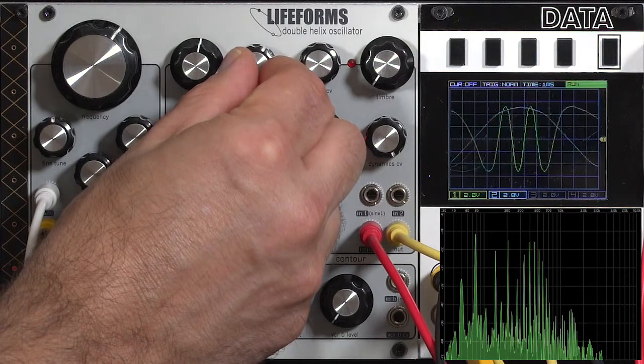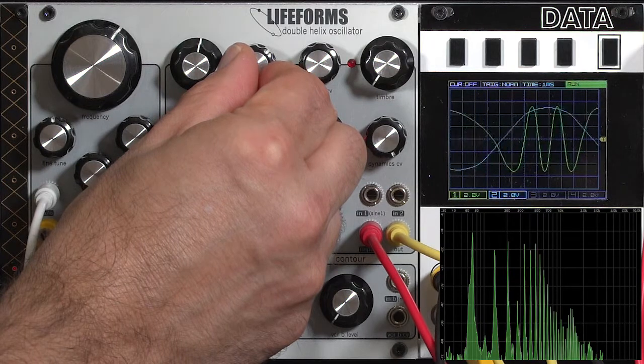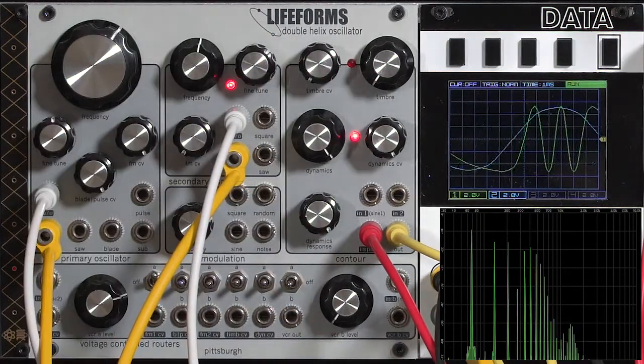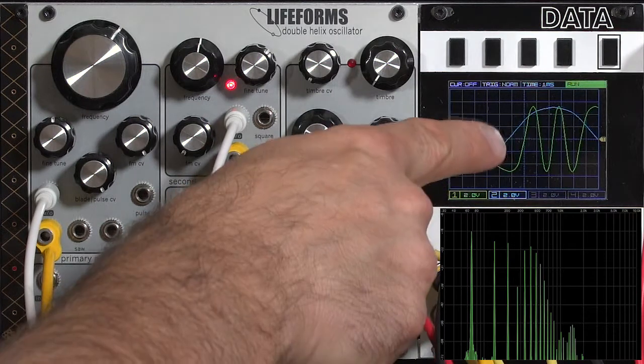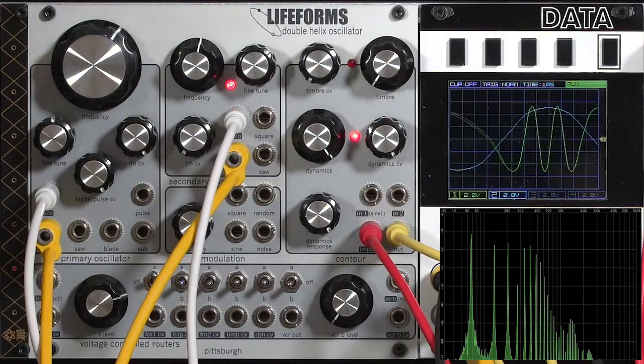You can change that detune by playing around with the fine tune on the oscillators, while that is a different thing than the FM depth. The oscillators do have a tendency to entrain with each other and lock in, which can actually help if you don't want a beating offset sound.